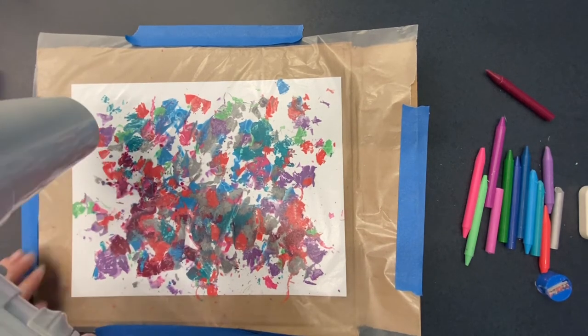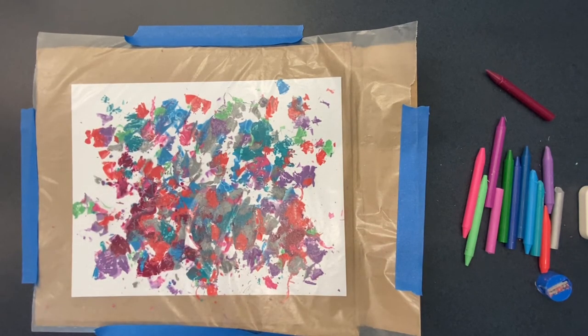After the crayon shavings are completely melted, allow the wax to cool for about 10 or 15 minutes. Be sure that you do not touch your art before it's cooled, as the wax will be very hot.